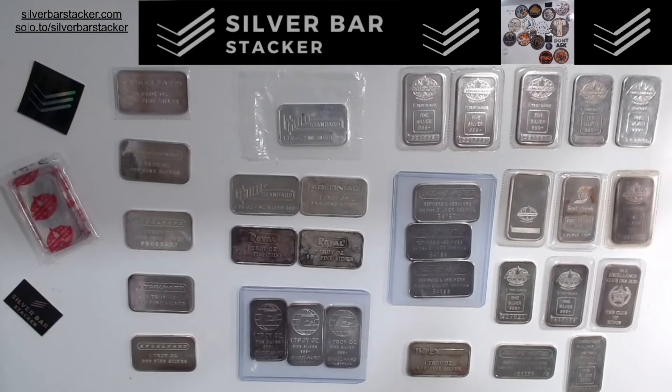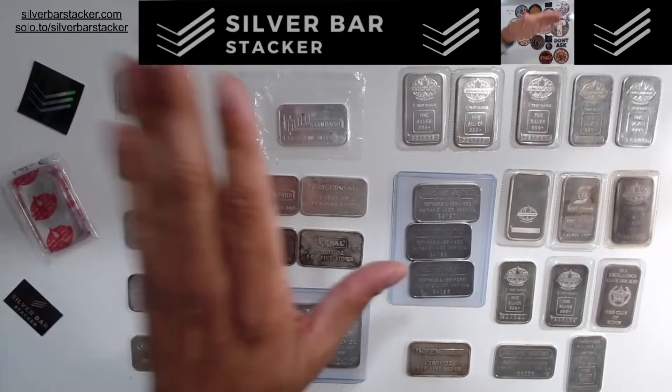Welcome to Silver Bar Stacker, folks. I hope everybody's doing well and enjoying their Sunday. Today is Sunday, and we've got a very exclusive and exciting episode for you today. Today we're actually going to have a very specific focus, and we're going to be focusing in on Tier 1 Englehard 1-ounce bars.